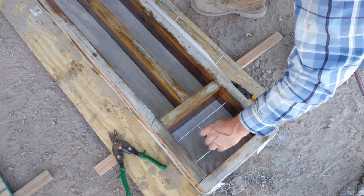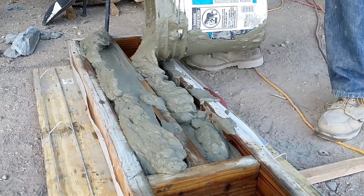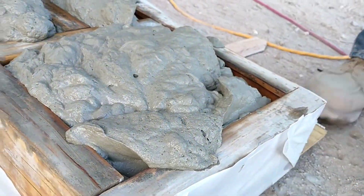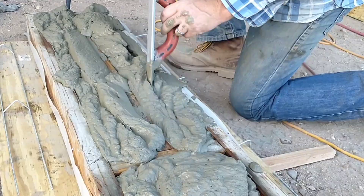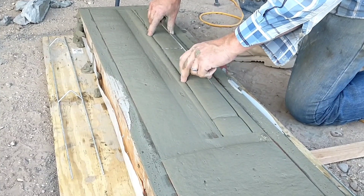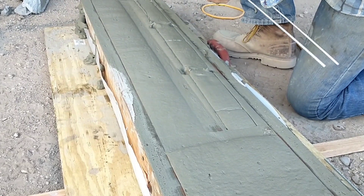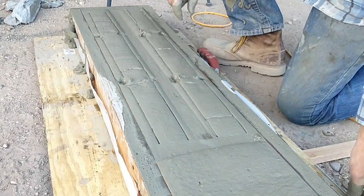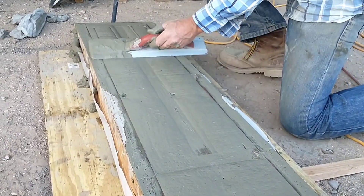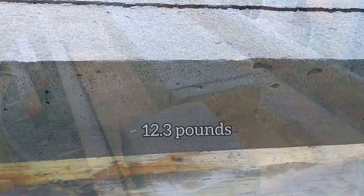Here we're doing the ribbed wire reinforcement batch. This is a product I really liked — it performed well in testing and it's something we're really interested in using for our walls. You can buy it in rolls or in four-by-eight sheets that are nice and flat. It comes in convenient sizes, it's not overly expensive, it's specially made for concrete, and it performed very well. This is one we feel has a lot of potential.